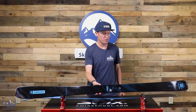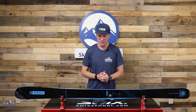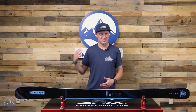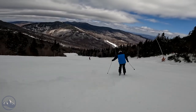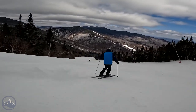Armada is kind of known more for their twin tips, but the Declivity skis are 100% directional all-mountain skis. This one in particular is 82 underfoot, as indicated in its name, and it pretty much uses the same construction found in all the Declivity skis — a lightweight Karuba woodcore, and then we get Armada's articulated titanal banding.